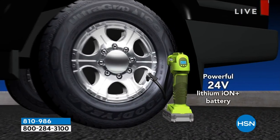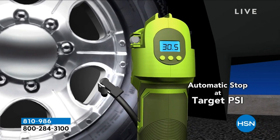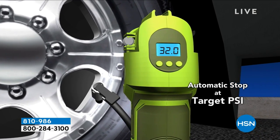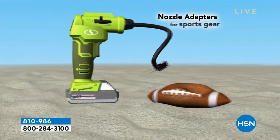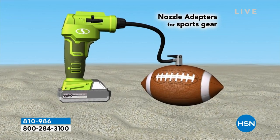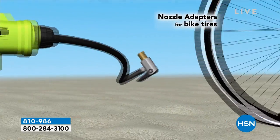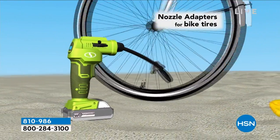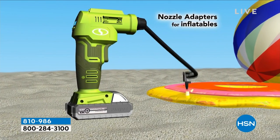It affects your handling, it affects your gas mileage, and it could affect your safety. We give you these bits and attachments for the sports needle and the Presta valve, and you're able to easily and quickly inflate all of these different items. It's battery powered, so you're not corded, you're hands-free. You basically have air on the go — air anywhere that you need it and when you need it.